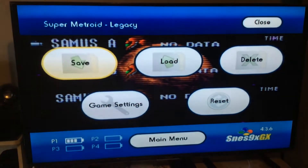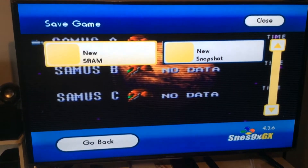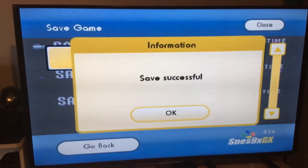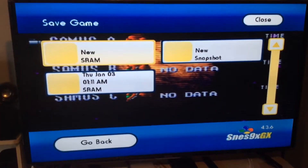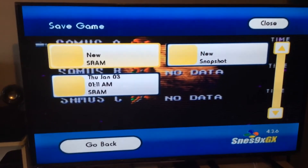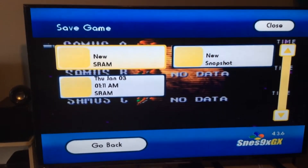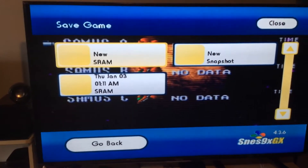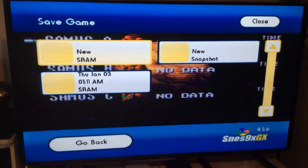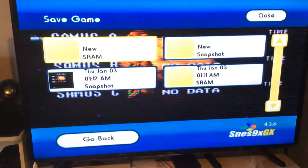From the home menu you can click on Save and go to New Snapshot. If you click on New SRAM, what that does is it creates a save on the cartridge. If you don't create an SRAM and you save the game from the cartridge and restart, your save data will not be there. So if you want to save from the cartridge, make an SRAM.